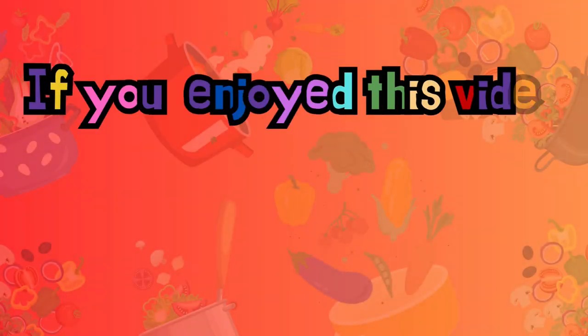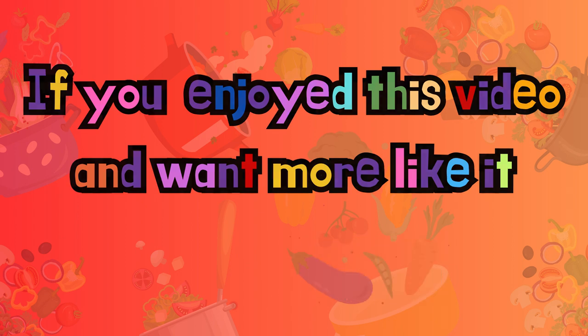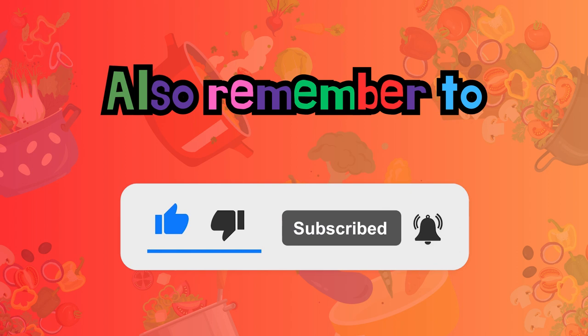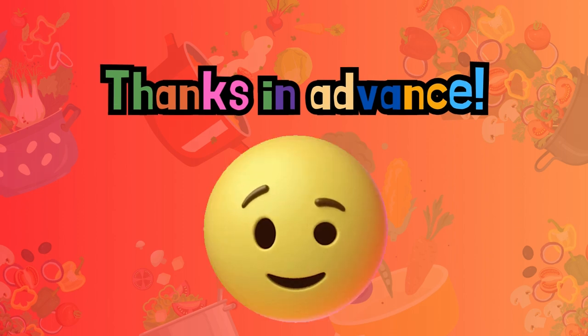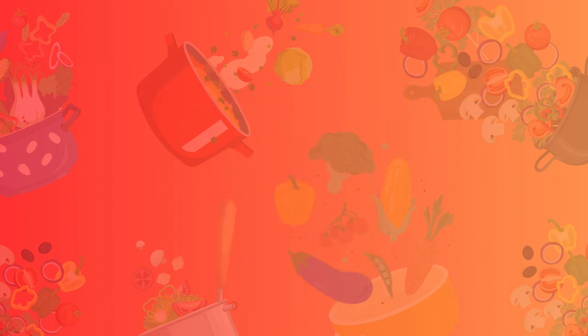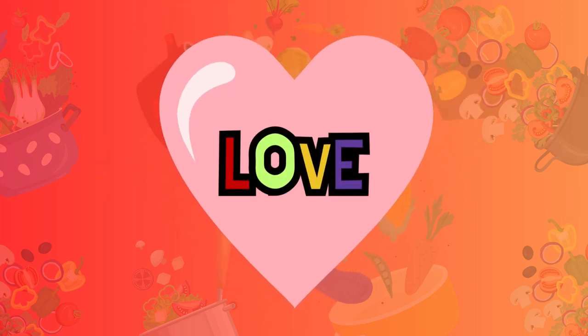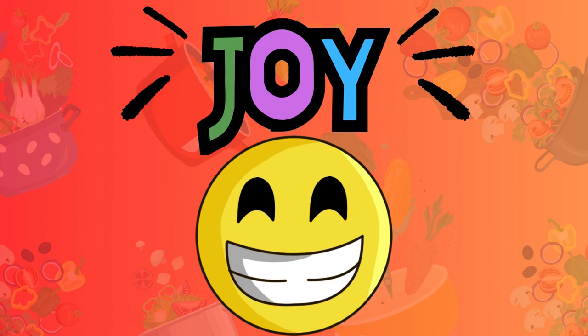If you like this video — and who doesn't like a fantastic mac and cheese video — hit the like button. Don't forget to ring that notification bell, everybody, because you don't want to miss out on my next recipe. And as always, subscribe, subscribe, subscribe. Until next time, I wish you a little love, peace, and a whole lot of joy. See you on the flip side. Bye-bye.